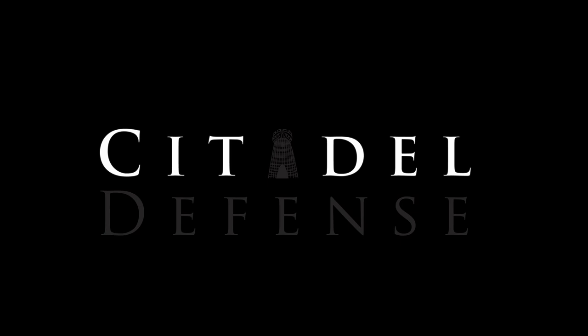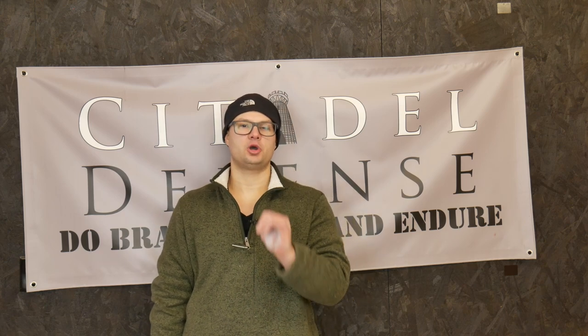Lifting should be fun. And if it isn't, you should change something. Hey everyone, Dylan Schumacher, Citadel Defense, and we are back with another edition of Tactical Book Review.